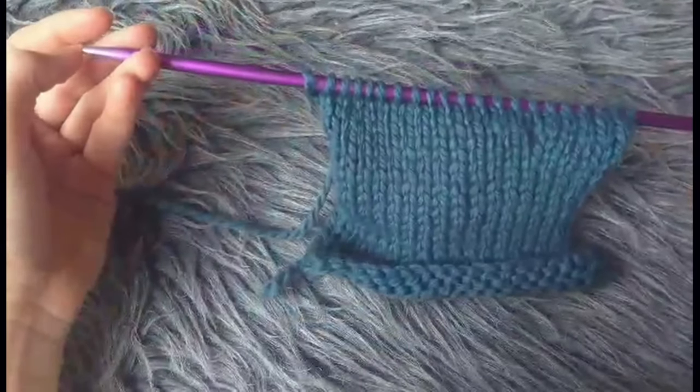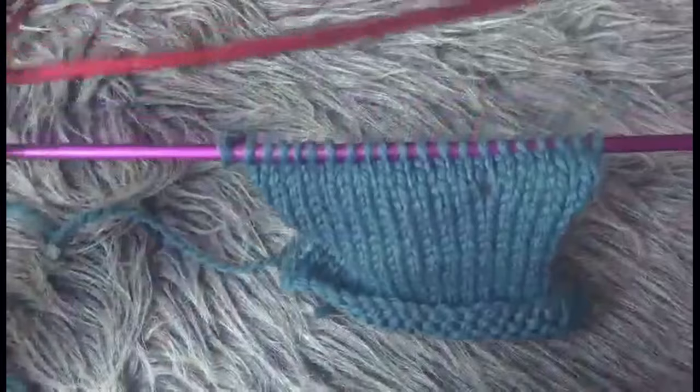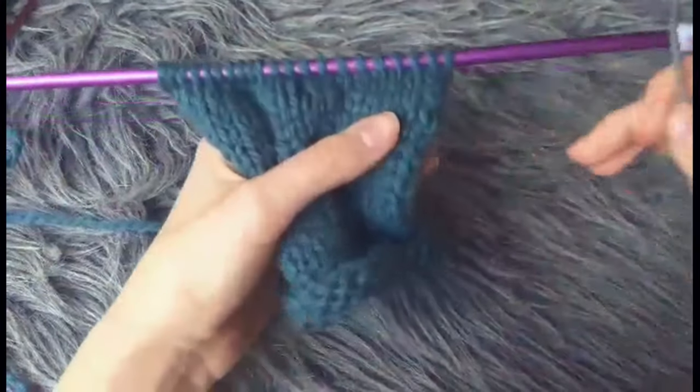You can just use another one if you have them — you can use the other one that I used to knit this, for instance. But I just find it easier to nip in with a thinner one. You have to switch to the other needle at the end anyway.